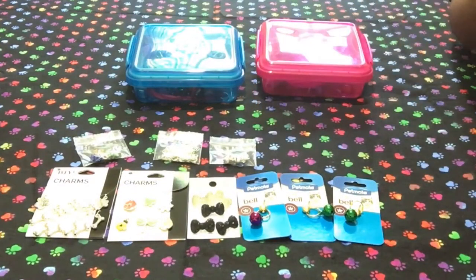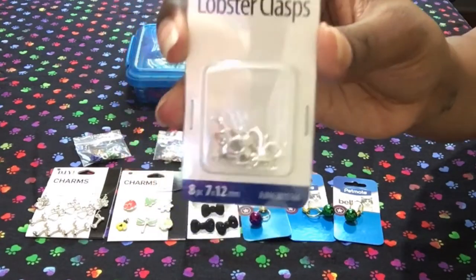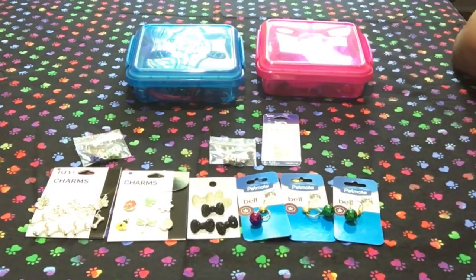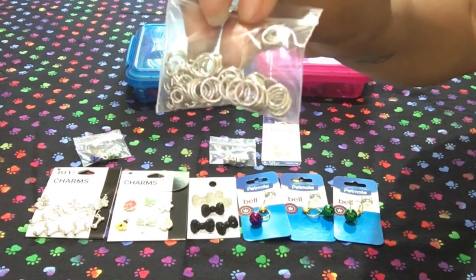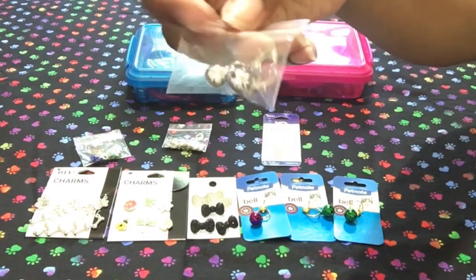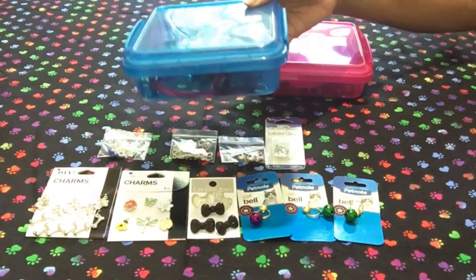Here are the lobster clasps — I get these at Walmart as well and they come in a variety of sizes. I like the small ones because my fur babies, my plush pups, are really tiny. These are called jump rings — they're just rings that you can open easily and put on the charm and the lobster clasp to connect them. And here are some more little bells that I think came with these clasps. That's what I use to make my DIY charms for my fur babies' collars.